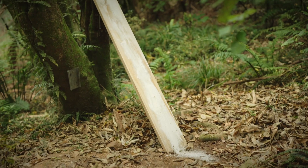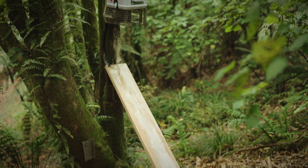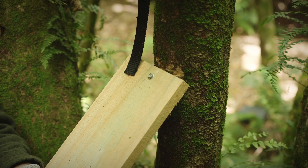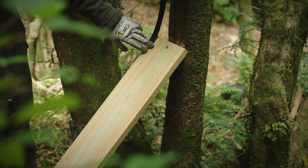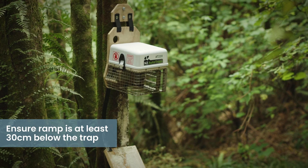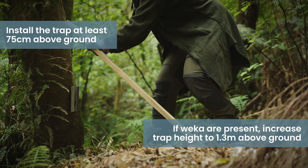A ramp is to create height and angle so non-target species don't get caught. The ramp makes it easier for possums to enter the trap, and the rat ladder is for rats and mice. The ramp should be positioned to just below the rat ladder, at least 30cm below the entry to the trap — about a hammer's length between the top of the board and the bottom of the trap.